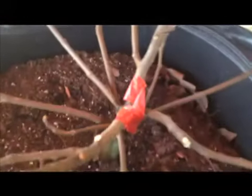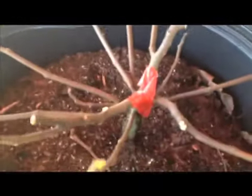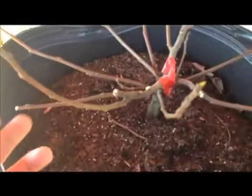I took a little bottled water, moistened the area, and then wrapped it with duct tape. We'll see if my little tree survives — it's got some growth here. We'll see what happens to this branch and this branch.